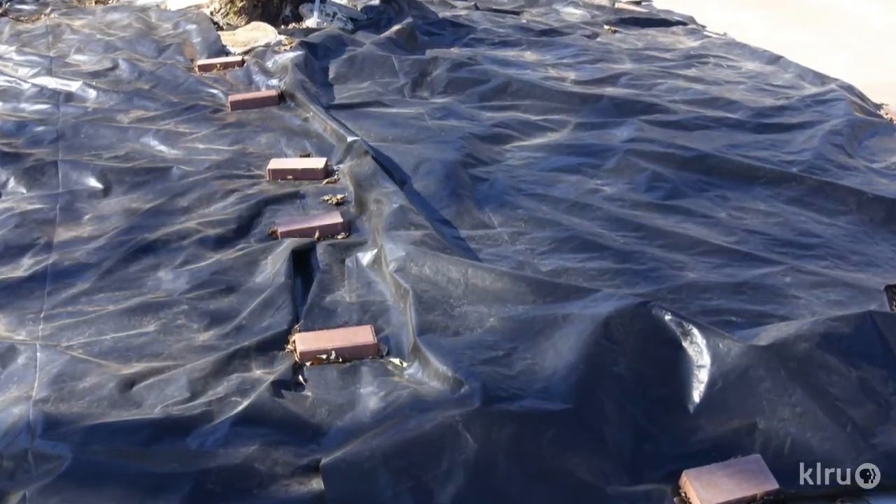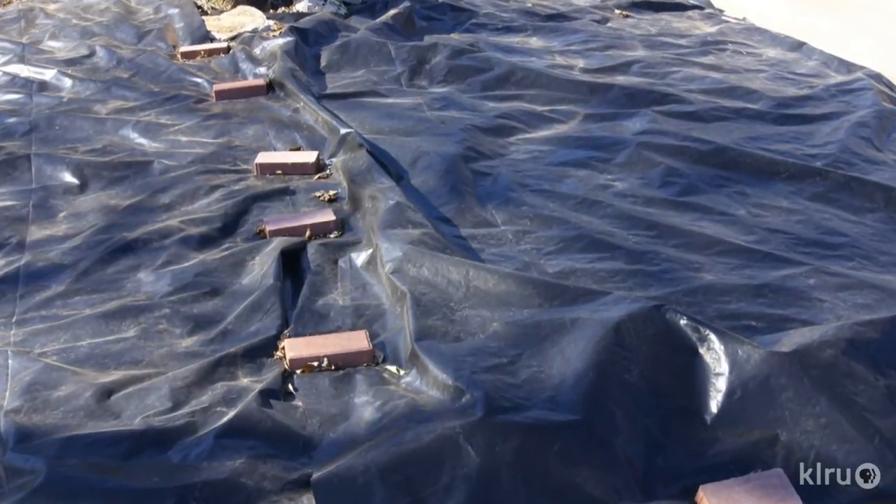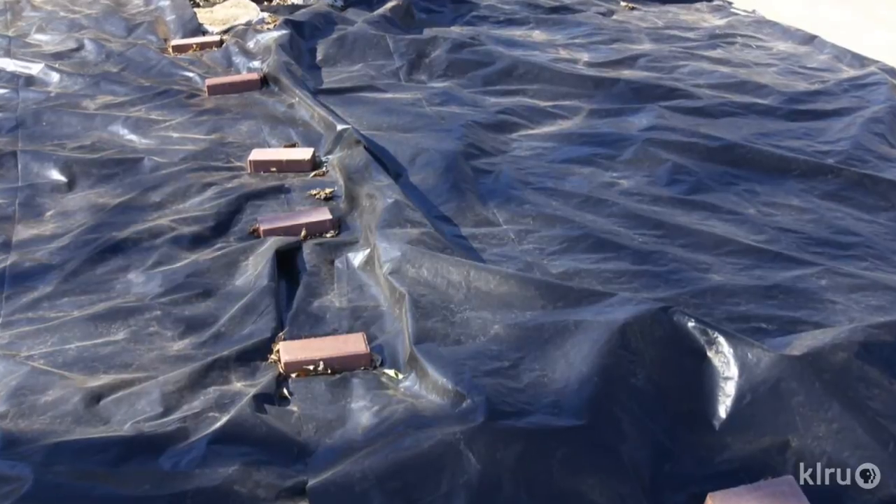Solarizing also works well when trying to get rid of weeds and turf grass — for example, if you're trying to remove the grass in order to put in a planting bed or other landscape element. In this situation, it might be better to use black plastic so that you can cut the plants off from the sunlight, forcing them to use all of their stored carbohydrates to grow, but leaving them no way to photosynthesize and produce food to replenish the energy that they're using.